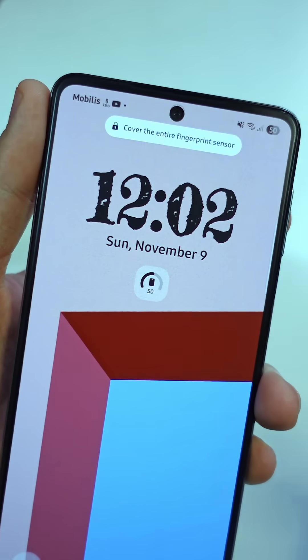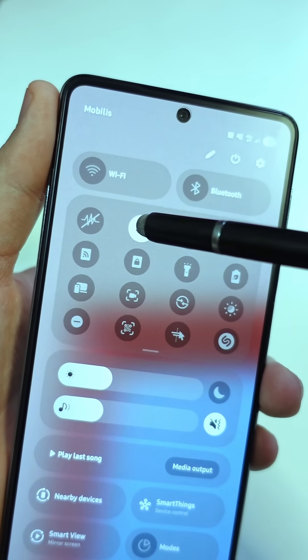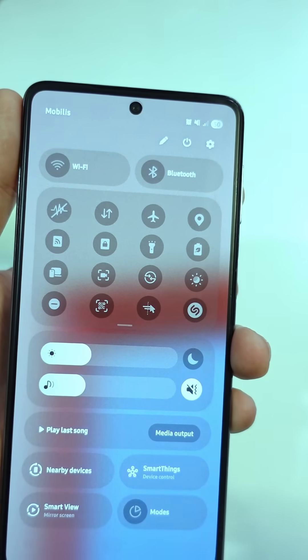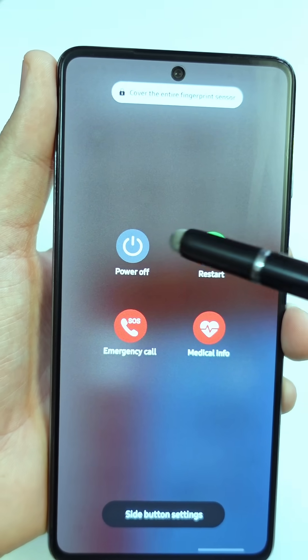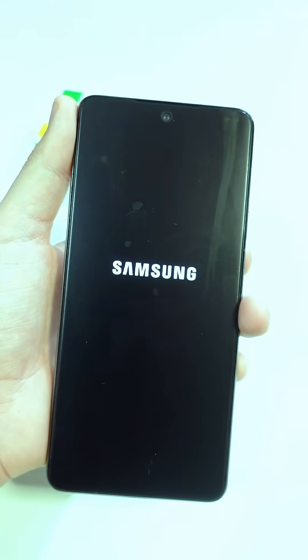If someone steals your phone, the first thing they'll try to do is turn it on, swipe down, and switch off the Wi-Fi and mobile data. Some even put it in airplane mode, and others go straight to powering it off completely. They do this so you can't track it or lock it remotely.